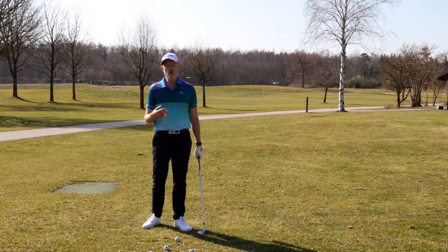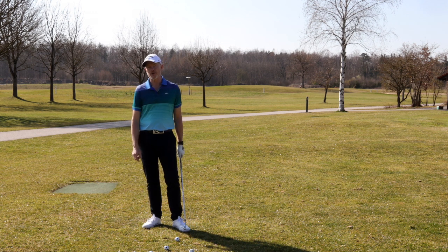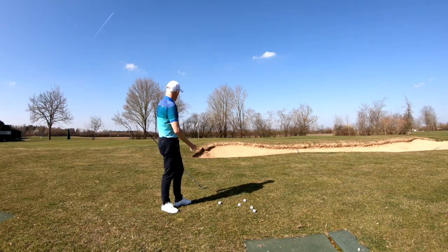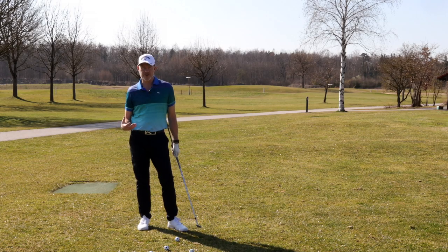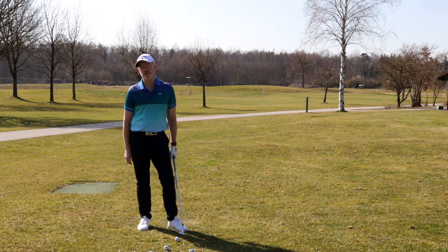Welcome back to the channel. Today we're talking about pitching, something which has probably been a bugbear for many hobby golfers over the years. Put a bunker in front of you and it all gets very exciting, doesn't it? The reason for this is simply you don't have confidence in your technique, and this is something that the position in the golf swing is going to help you with.